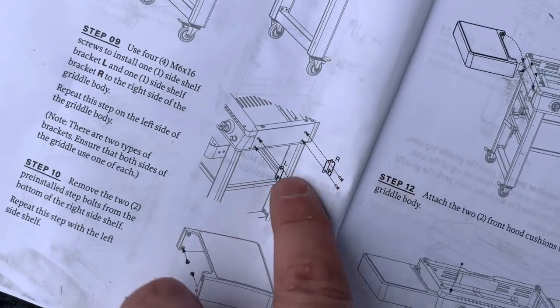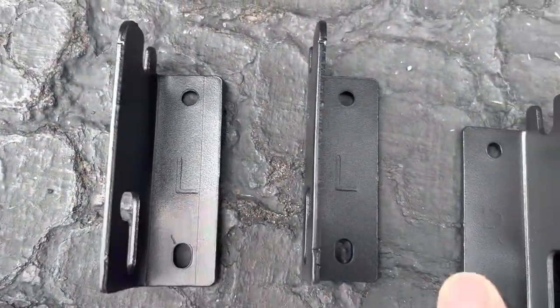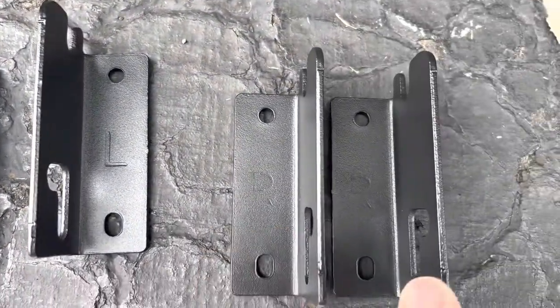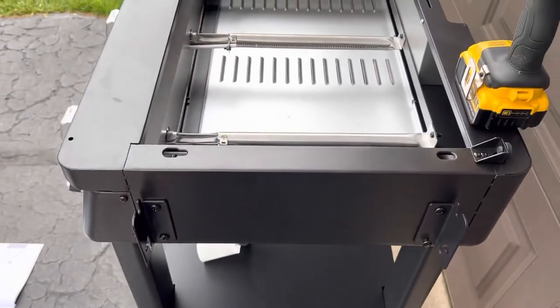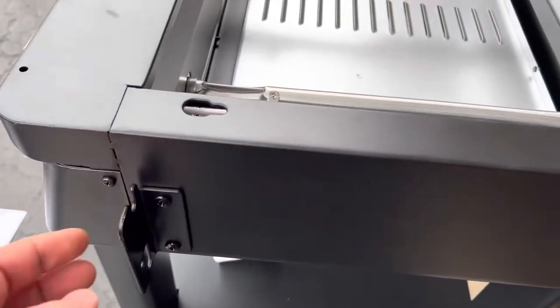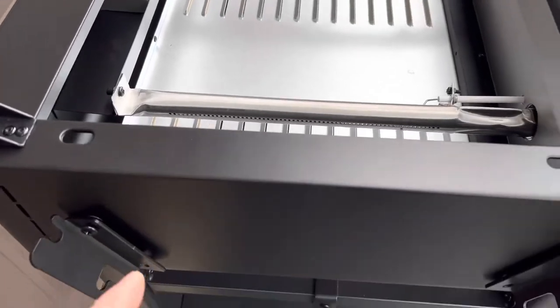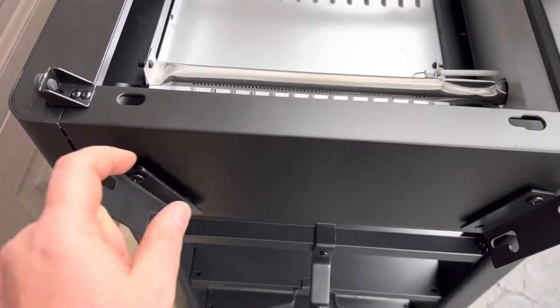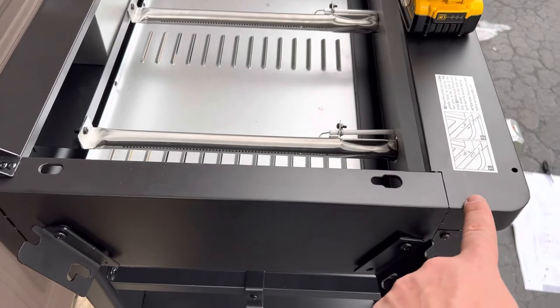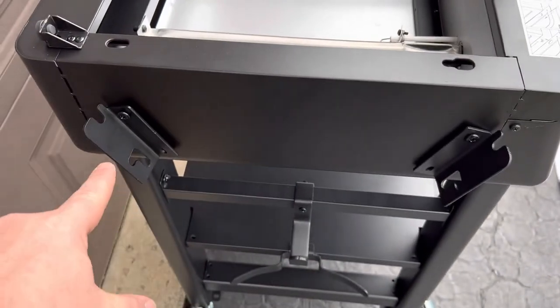Next we will install the side shelf brackets, looking for L and R — you can see they're marked here. So just to give you some perspective: this is the front L and the back R, and tighten these screws right up. For the other side, it's just the opposite — L left is in the back and R is in the front. So just take what side you're on and use it that way.